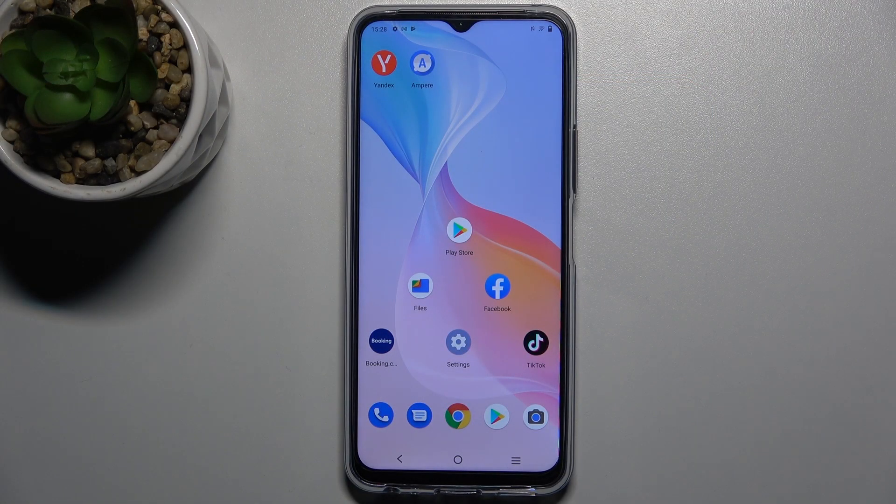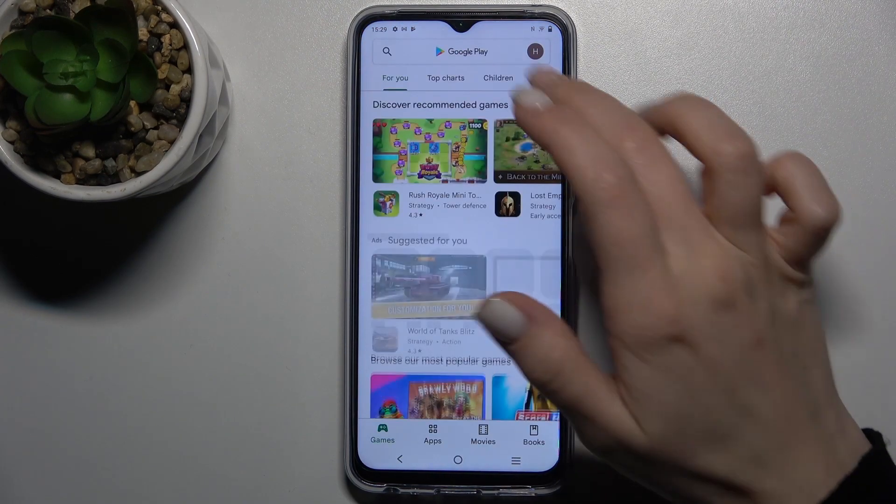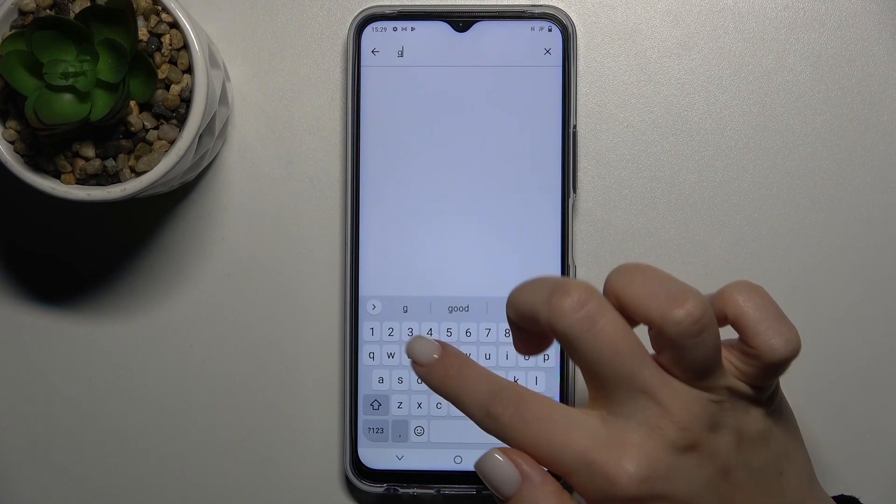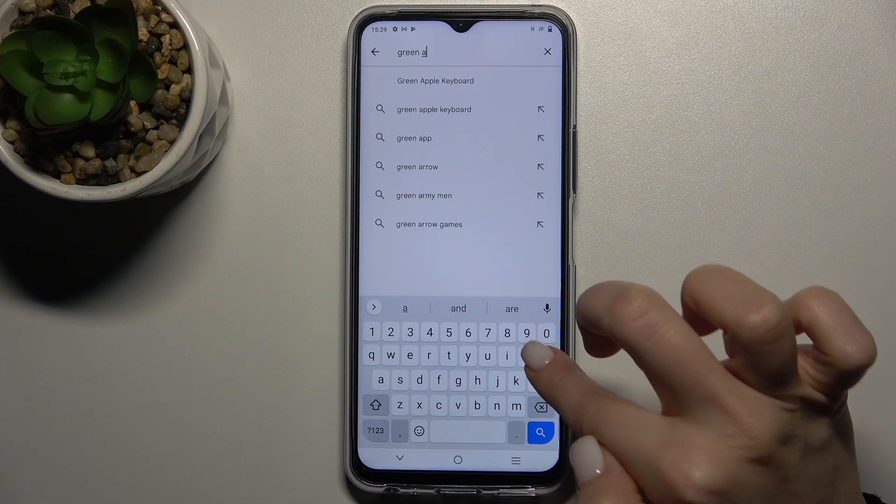Welcome to the in front of me Wivo Y33s and I'll show you how to install an iPhone keyboard on this device. First, you should go to the Play Store and here on the search bar type the Green Apple keyboard.